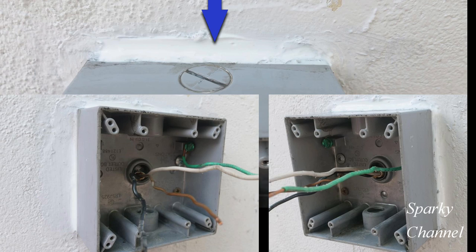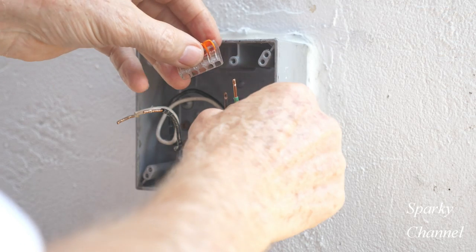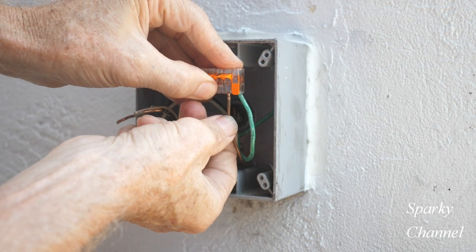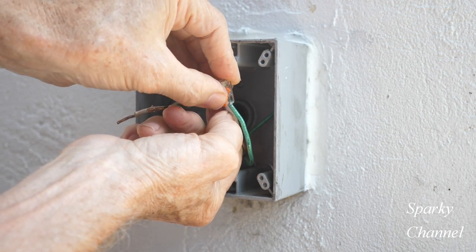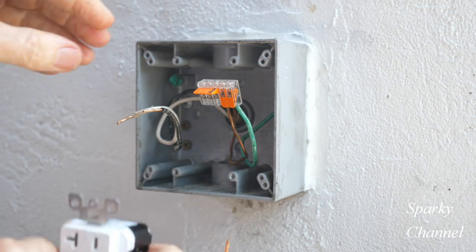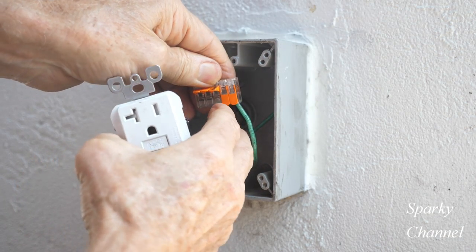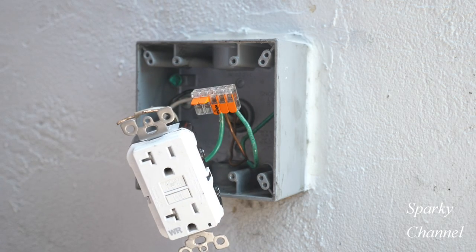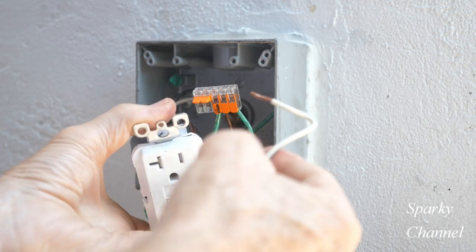The two-gang box has been caulked on three sides. Here I'm putting the EGC and the line ground wire into a five-conductor Wago lever nut. Now I'll put the ground wire from the GFCI into the lever nut — make sure it's all the way in there. Close it down, give it a little tug, make sure it's tight.